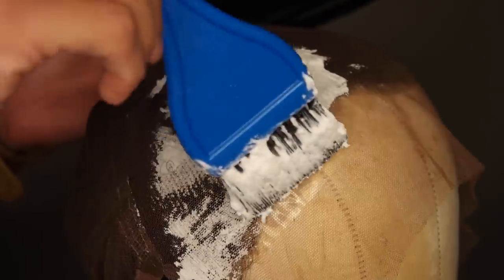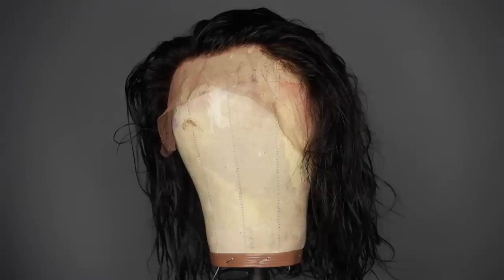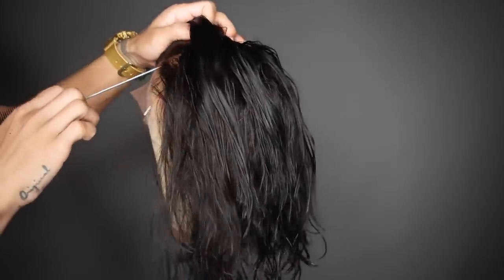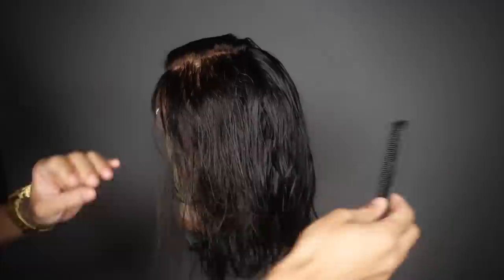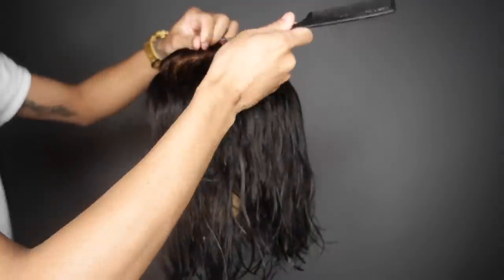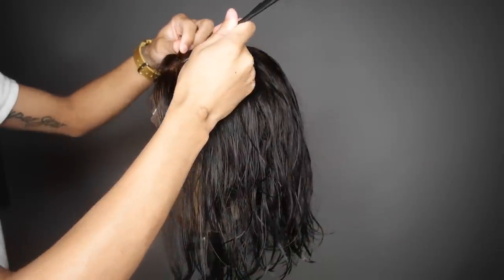I went ahead and bleached the knots on this unit — they did not want to bleach, but you'll see in my installation video what I did with that. From here I washed it and I'm gonna go ahead and put the part where I want it to be, because we want a nice deep side part. That's how Tiana's hair was, and I'll be using my original version as a reference — for that version I used photos of her, which makes it much easier.